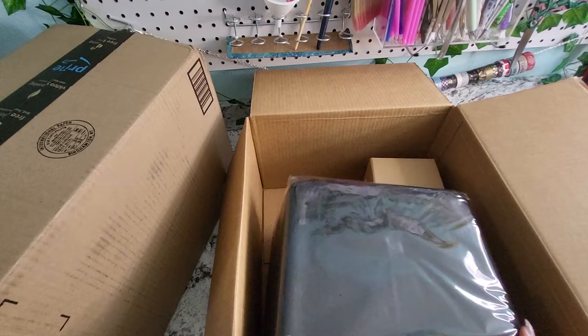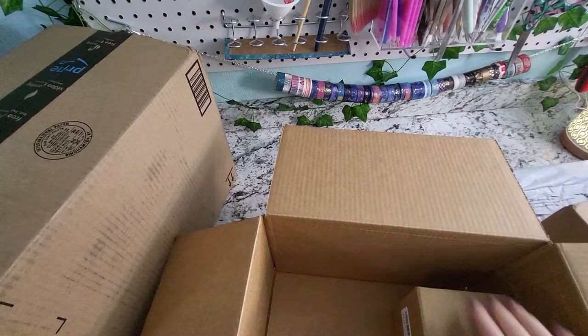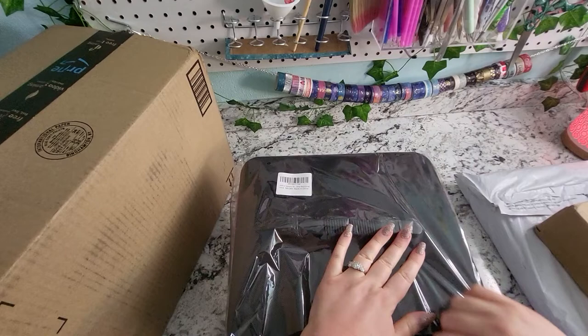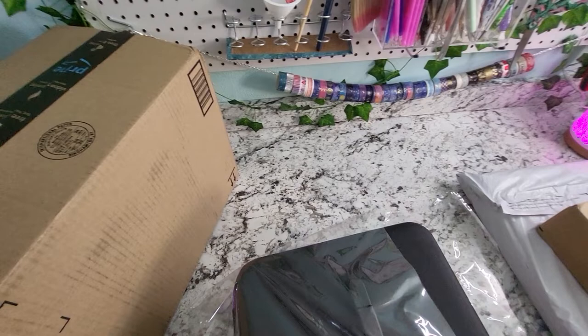So the first thing I have here is this giant organizer. Let's pull this out — we've got a little box in there. This first one is from Art Dot, and I will put the link down below. This is the 240 container organizer, and as you can see, it is cute.